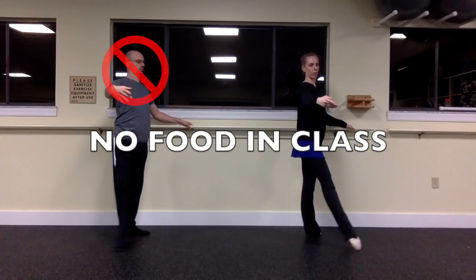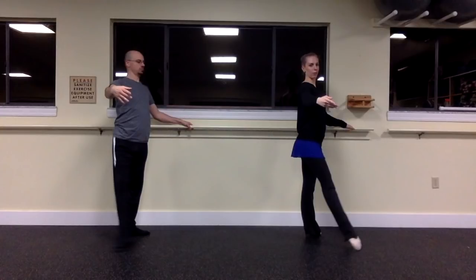I need to stop this for a second because I just noticed a big no in ballet etiquette — no food in ballet class, especially no gum.